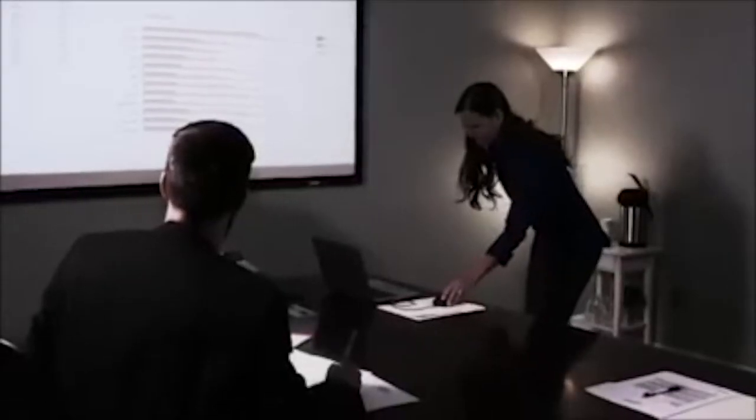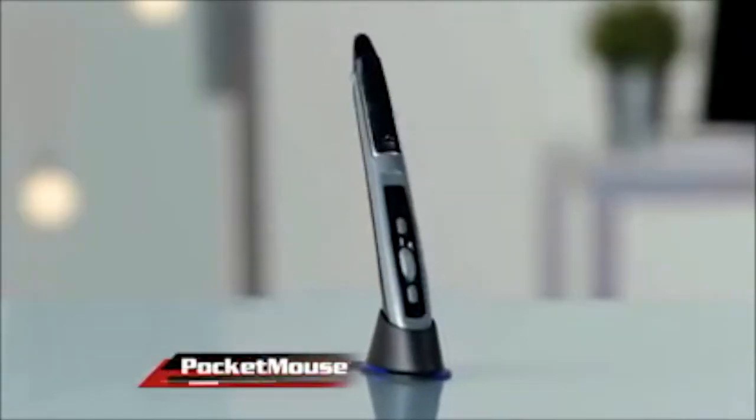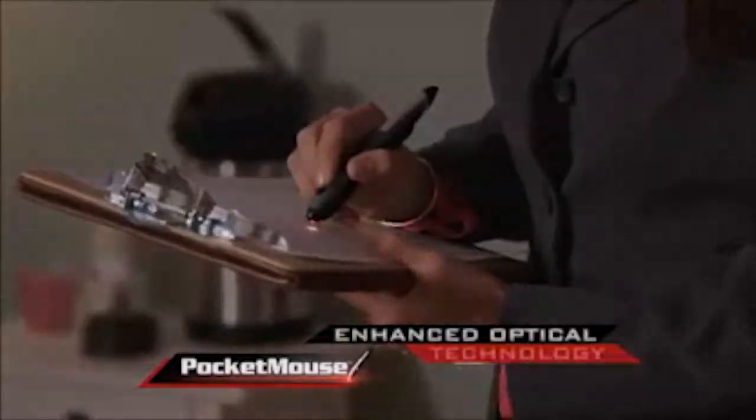Did you ever think that your mouse was going to get replaced by something, sort of a pen? Neither did I. Your computer mouse has old technology that's not always accurate. It keeps you uncomfortably tethered to your computer, and the hand cramp is a real pain. Not anymore. Introducing the Pocket Mouse, the wireless mouse held like a pen.